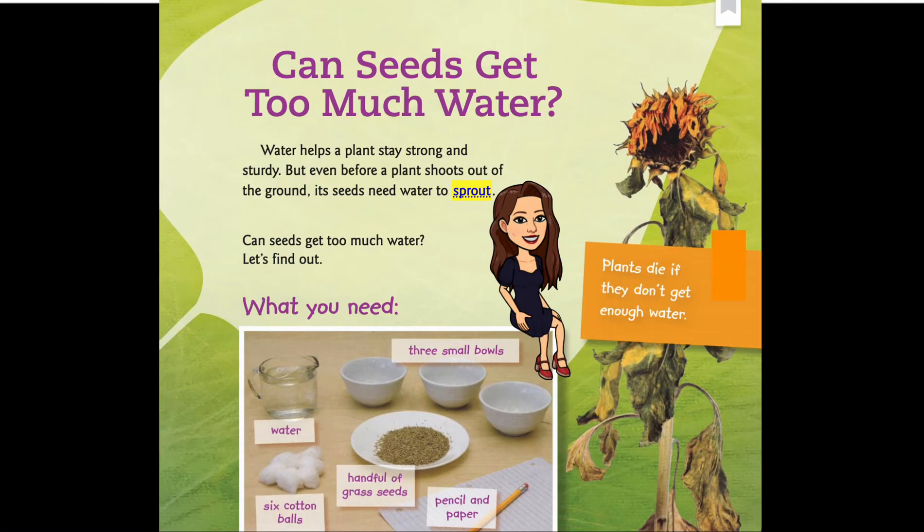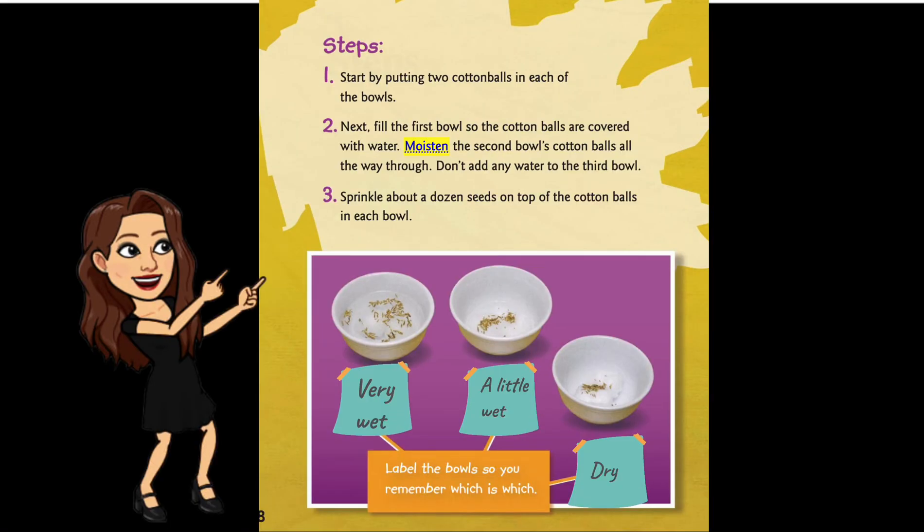Plants die if they don't get enough water. Step one: start by putting two cotton balls in each of the bowls. Step two: fill the first bowl so the cotton balls are covered with water; moisten the second bowl's cotton balls all the way through; don't add any water to the third bowl. Step three: sprinkle about a dozen seeds on top of the cotton balls in each bowl. Label the bowls so you remember which is which.